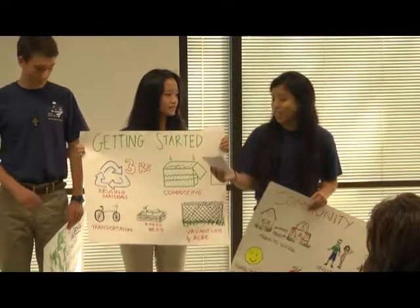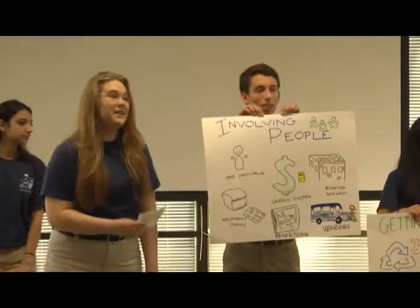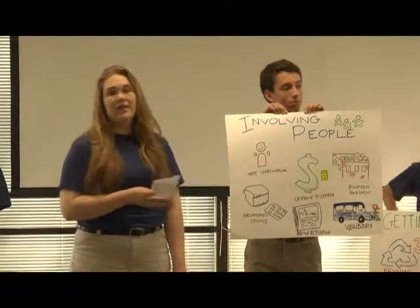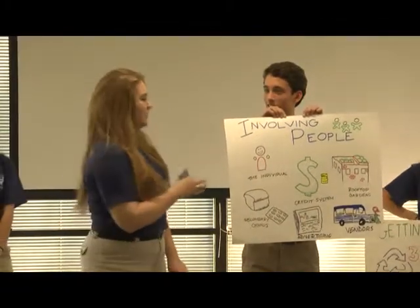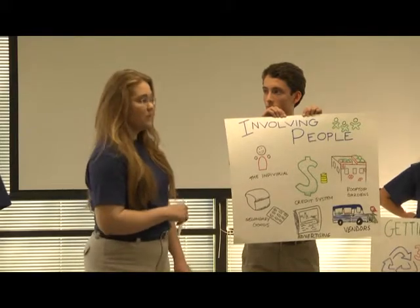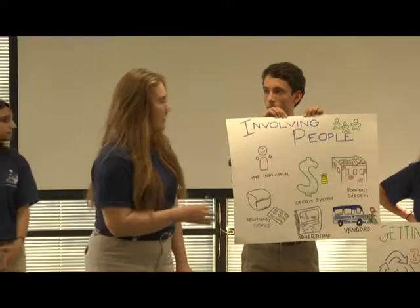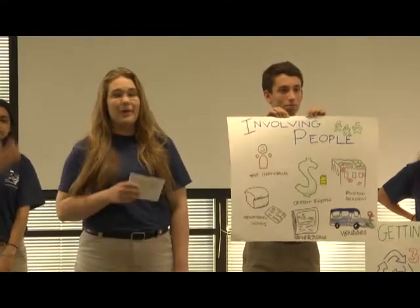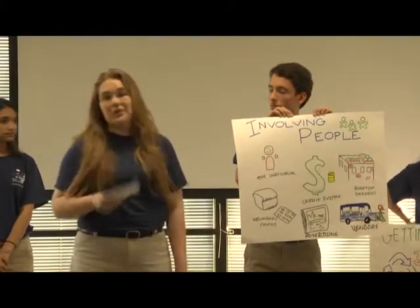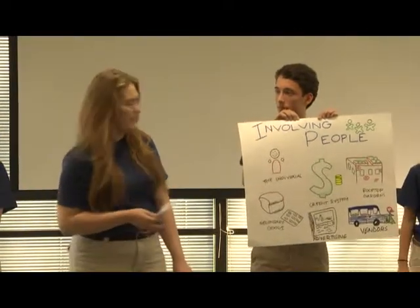Now I'll hand it off to Eleanor, who's going to talk about involving people and our business plan. To begin our farmer's market, we will let people come to the establishment and they'll get classes and things like seeds and compost to start their production, and then they'll be able to grow crops at the farmer's market. We'll also employ rooftop gardens and landscaping they can actually eat, such as kale. If they can't or don't want to produce their own crops, they can produce secondary goods such as breads or soaps to sell at the farmer's market.